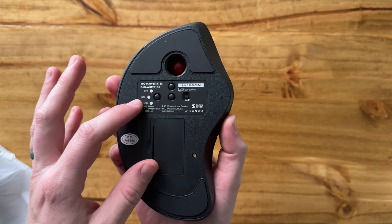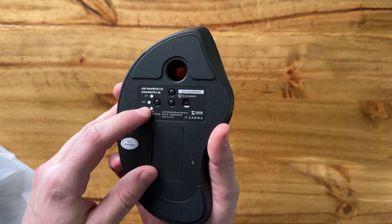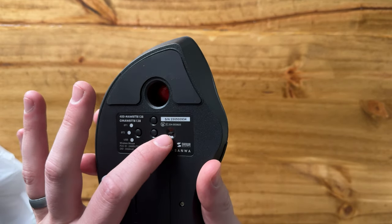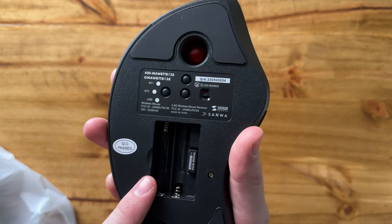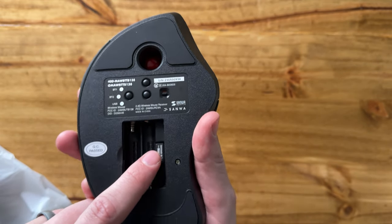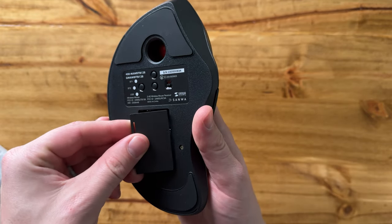On the bottom, it is able to connect to two different Bluetooth devices, which is really handy. And then also a USB, an on/off switch, and a battery compartment. It does take two triple-A's. Here is your USB — if you're going to run the USB, I really like that they've thought about where to stick it when you're not using it, and putting it right in there is super handy.